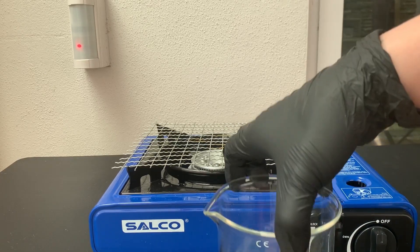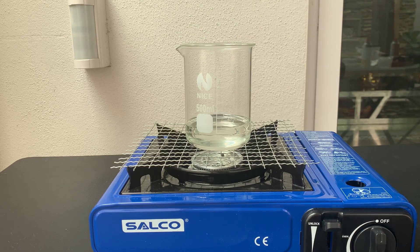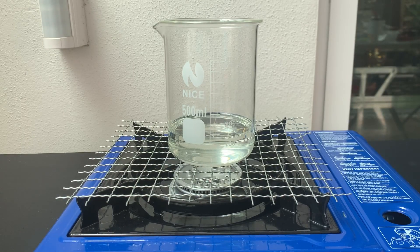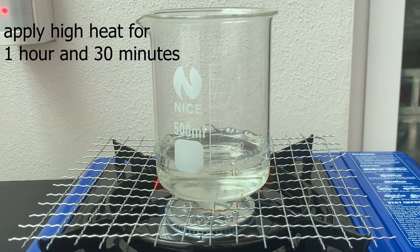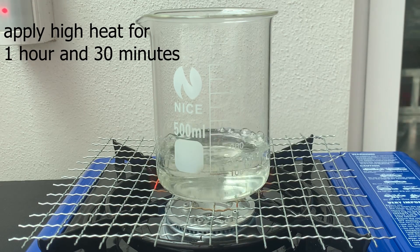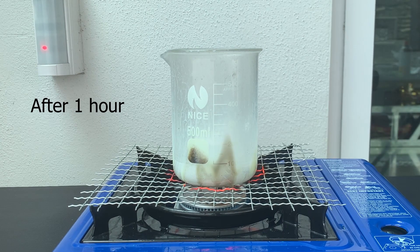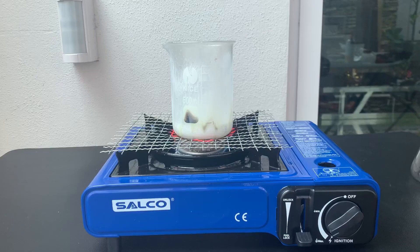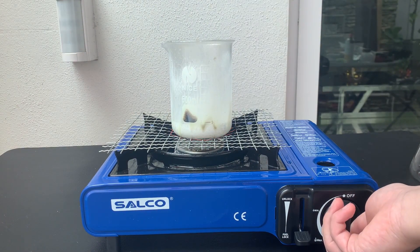The 500 mL beaker was then placed on a propane stove. I then turned on the stove at the highest setting. After a while of heating, the phosphoric acid starts to boil. We'll have to heat the phosphoric acid for 1 hour and 30 minutes. After about an hour of heating, the beaker was noticeably etched by the phosphoric acid. After 1 hour and 30 minutes of heating, I turned off the propane stove.